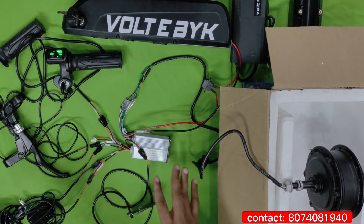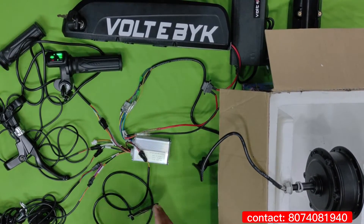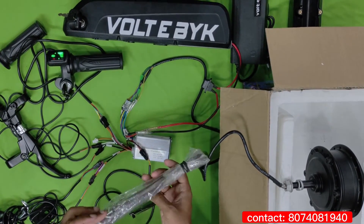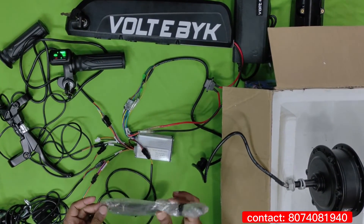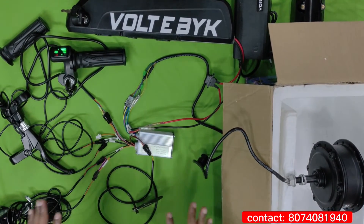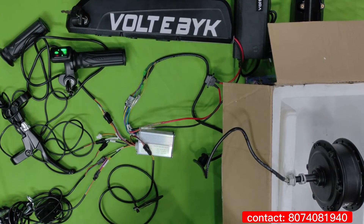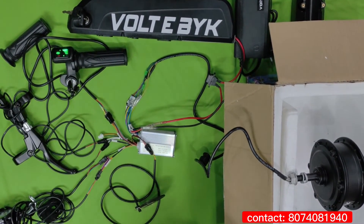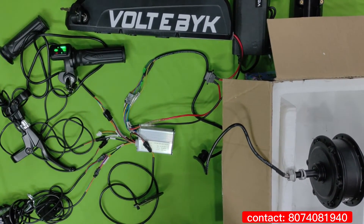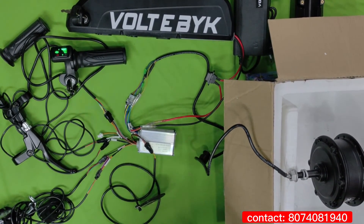These are all the components you get, and it takes only five minutes to assemble. We have tested it and it is working fine. The spokes are the main reason to order based on your tire size — they will provide the exact requirement. You can buy this kit from the Voltebike website at mostly affordable prices. This kit is also water resistant, so you can convert any cycle into an electric cycle easily.